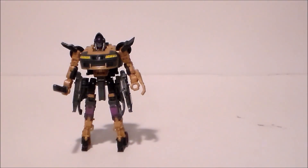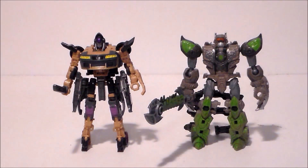For comparison, here we have the Target exclusive Rise of the Beasts Nightbird with the Target exclusive Rise of the Beasts Scorponok. As you can see, they're about the same size. However, I will say they are vastly different figures. I think the overall engineering in Nightbird is a little bit better, but honestly Scorponok is a lot more fun to actually play with.